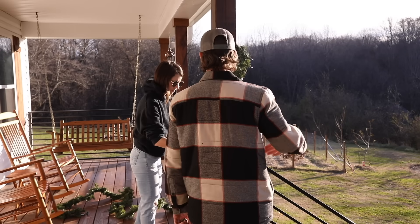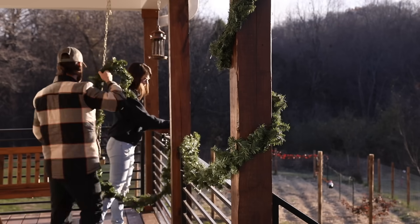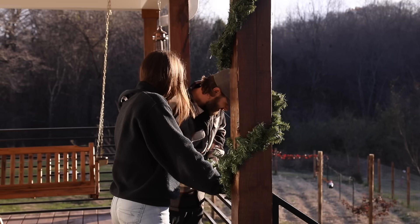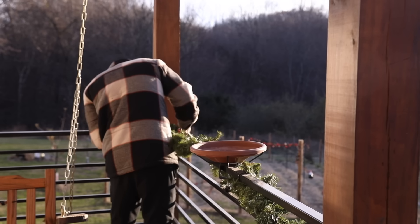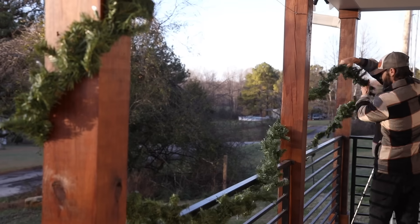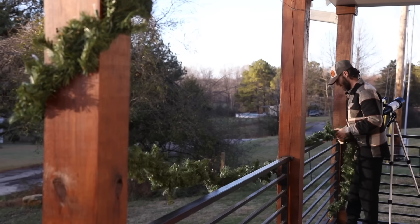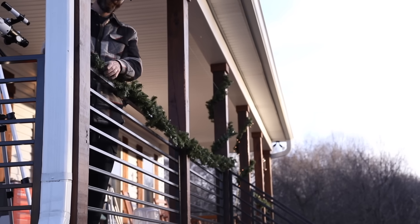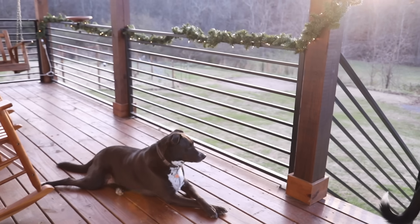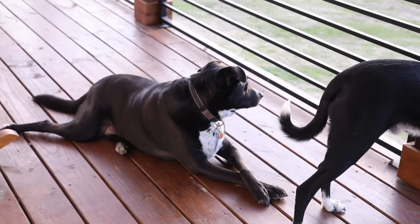When we moved to Tennessee, we packed minimal decor, but this was one of the things we kept in our two Christmas boxes. We have this garland that we found at Hobby Lobby for like 50% off a few days after Christmas, about five years ago. We love it because it has the lights already built in — it's really easy to set up for a front porch, whether it's around fencing or pillars, and it can be secured with zip ties or velcro ties.